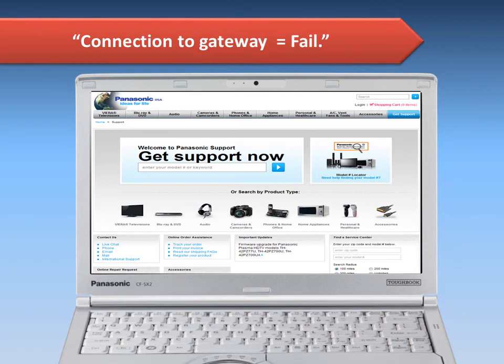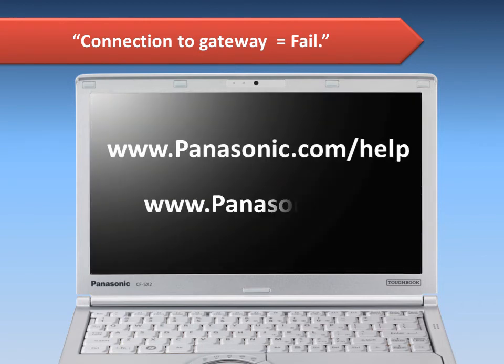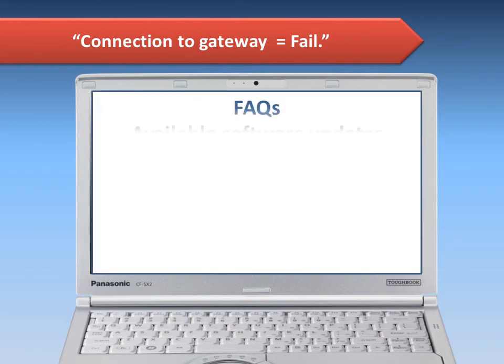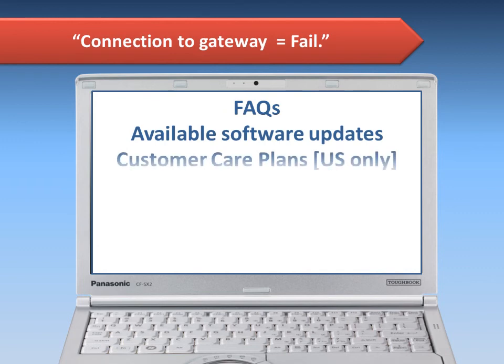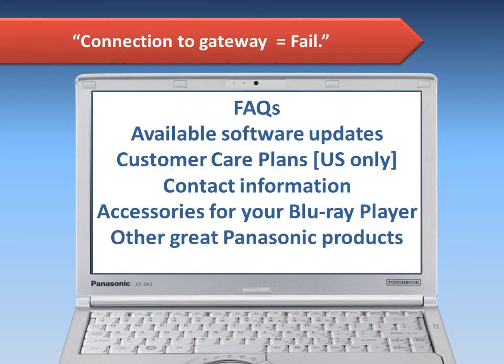For other up-to-date support information, please visit Panasonic.com/help or Panasonic.ca. There you will find a broad range of FAQs, available software updates, customer care plans in the USA, contact information, accessories for your Blu-ray player, and other great Panasonic products.